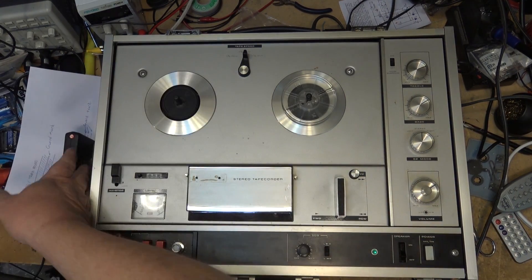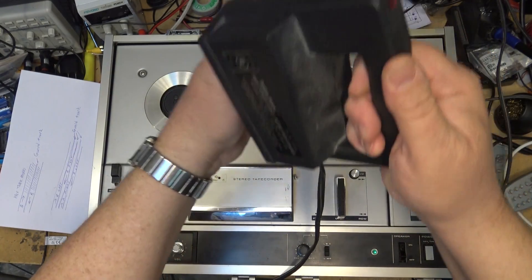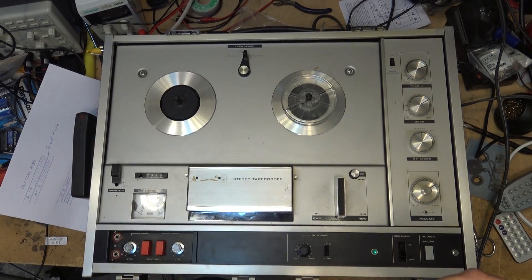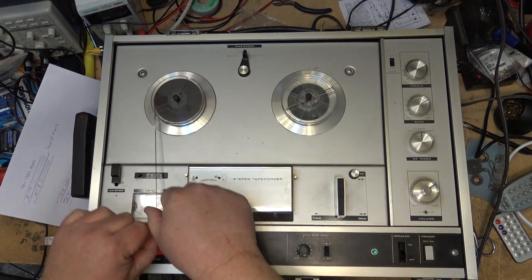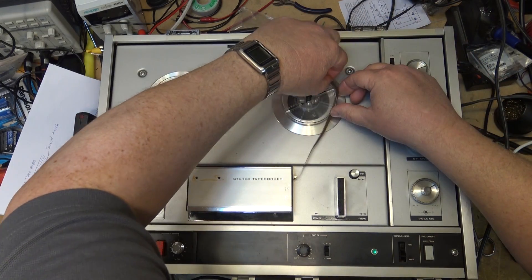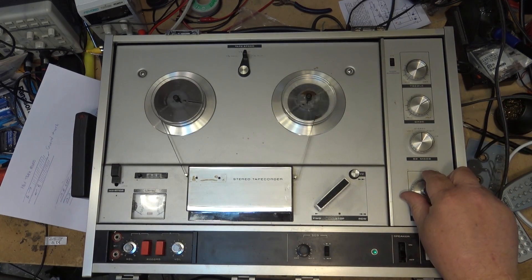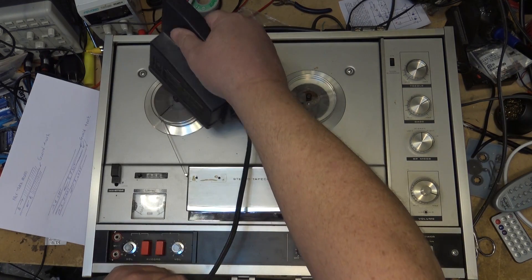Proper bulk erasing: you take your bulk eraser and you have to move it around the tape — turn the tape over to the other side, then move it away, and then release the button. Otherwise you can end up leaving a noise pop or swishing sound. Once properly bulk erased, the tape will be down to virgin quietness — all you'll hear is the random noise of blank tape.